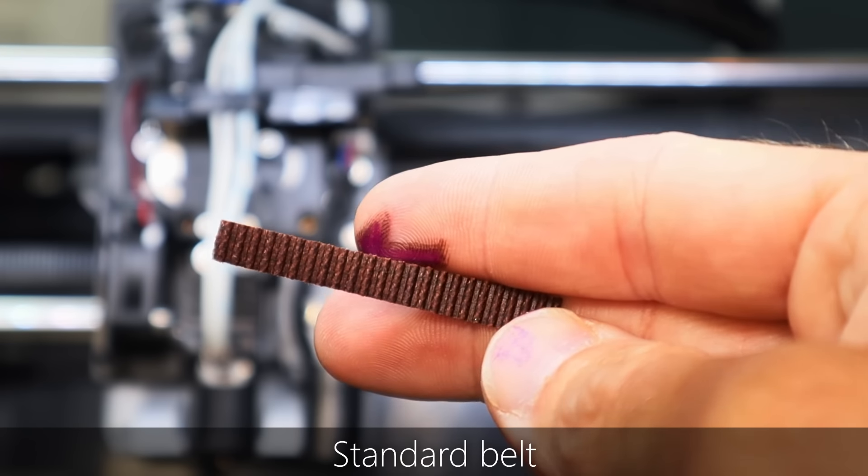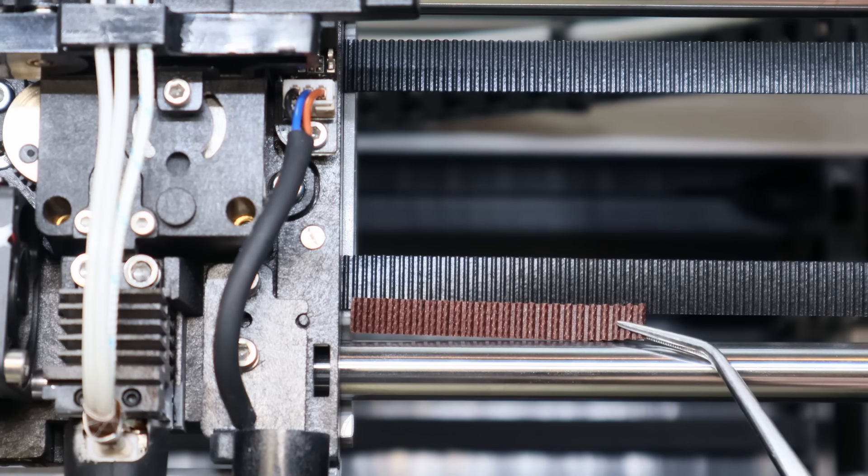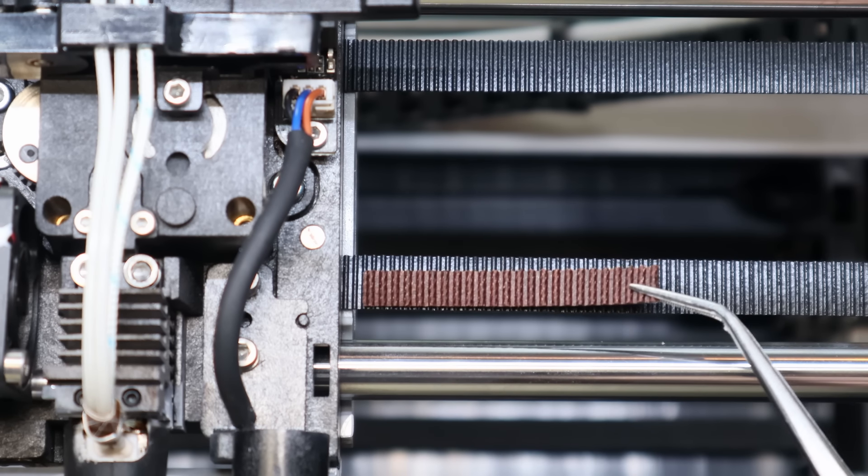So how about that first easter egg? Well, these are not your typical belts. They are much finer than a regular belt and also much wider than a regular belt that you'd find on maybe a Creality or a Bambu printer.